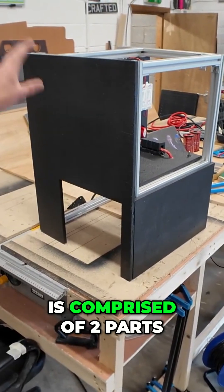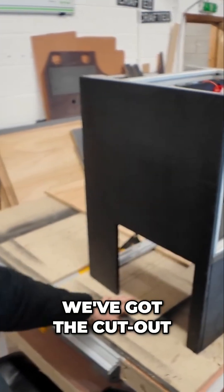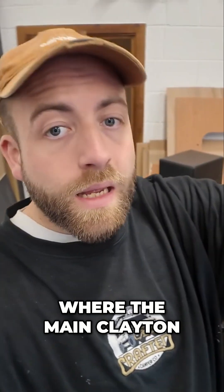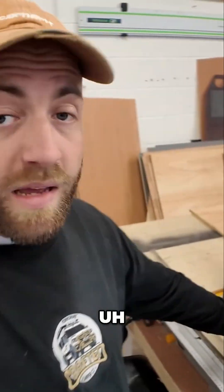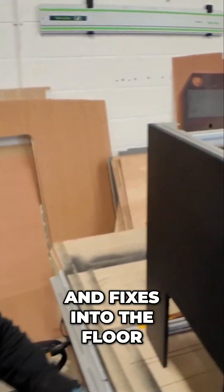So this main box is comprised of two parts, the bottom and the top. On the bottom, we've got the cutout where the main Clayton power unit is housed and is locked down in the van, and then this just sits over the top and fixes into the floor.